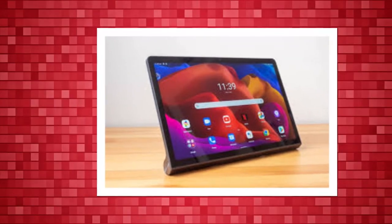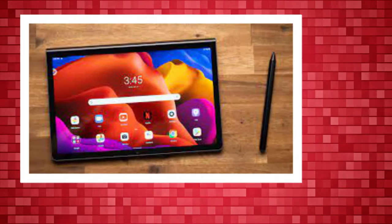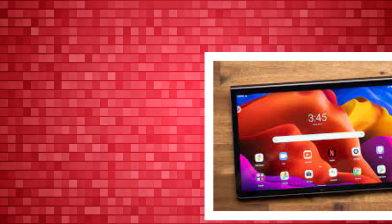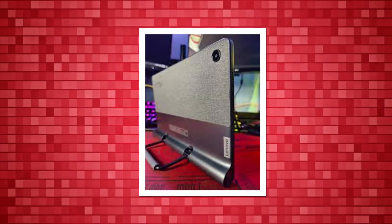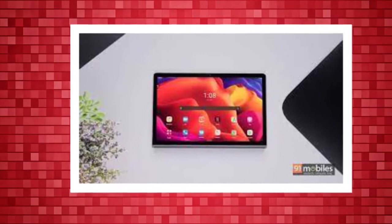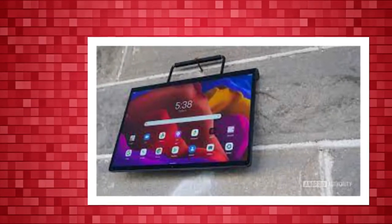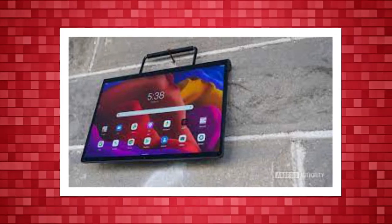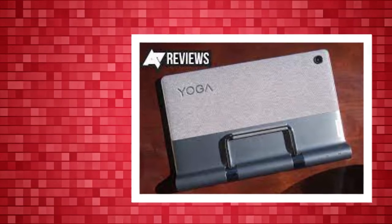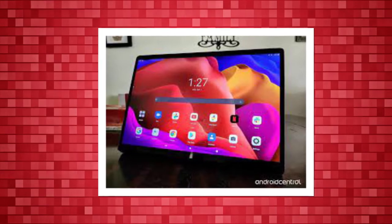The new Lenovo Yoga Tab 11 looks like no other tablet. It's not a single seamless slate of metal and glass. Though the rest of the device is slim, it has a bulbous tube-shaped bottom where two of its quad speakers and the battery are located. On the back, that tube extends into an integrated hanger-like kickstand you can pull out to prop up or hang the tablet however you wish. It's a unique design we haven't seen in this space before, and Lenovo hopes it's enough to draw you away from the iPad and other competition.